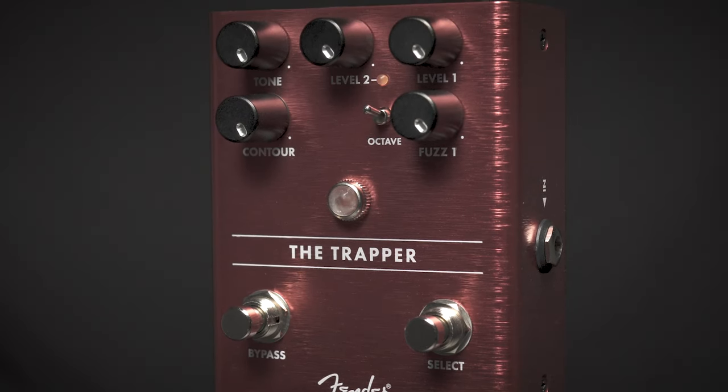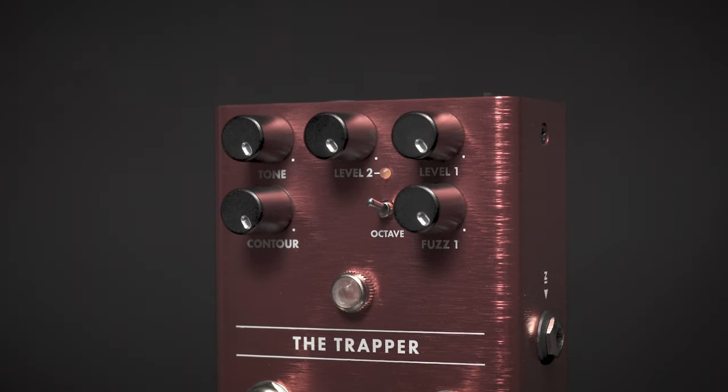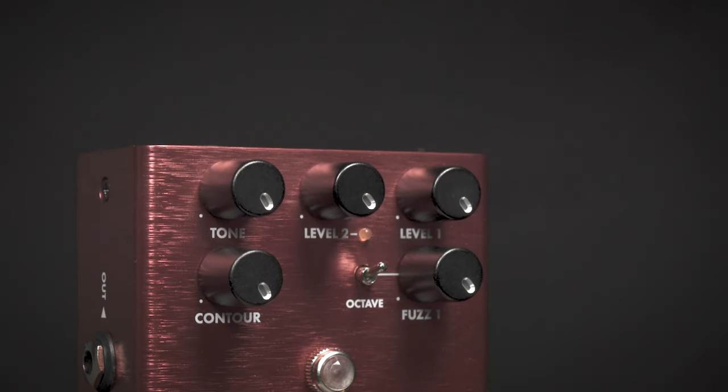This is the Trapper from Fender. It's a fuzz unit that features two separate fuzzes that are selectable, with level control for each. It also features an octave switch to add more harmonics.